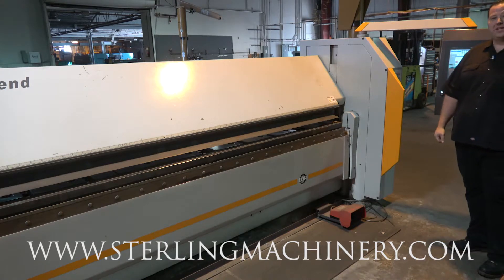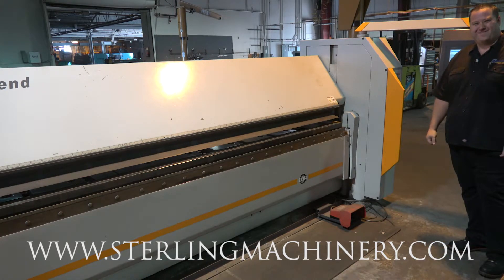Lot 127, RAS folding machine. Good luck, happy bidding — I hope you have a great deal. Thank you.